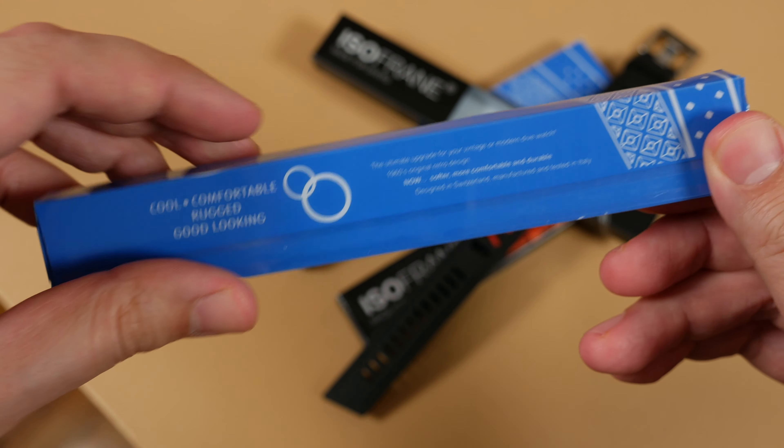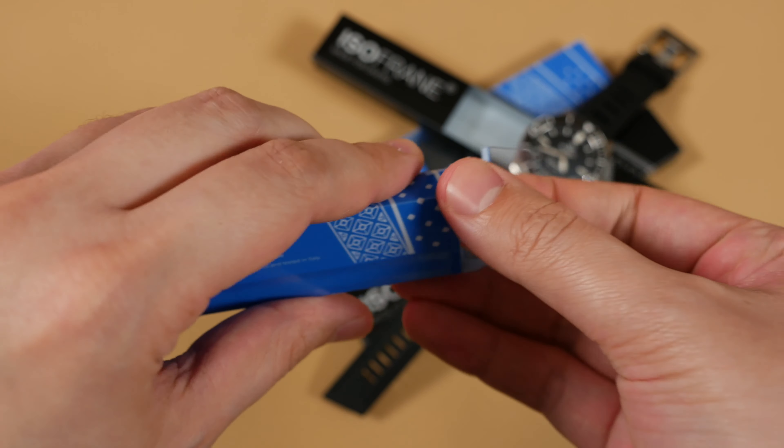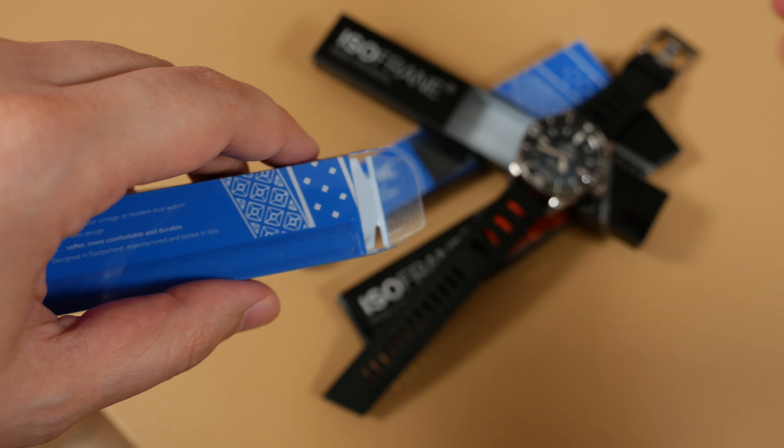Packaging. There's no real ceremony to the unboxing you'll have when opening either of these straps. They both come in a cheap, hard plastic case with all of the relevant brand and marketing text you need to push these off the shelf on them.